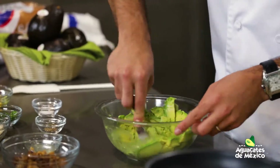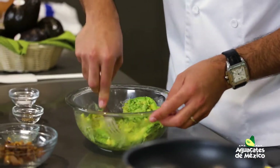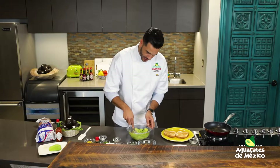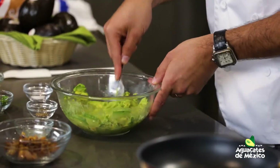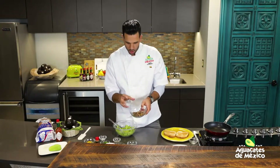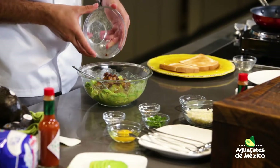Machacamos acá el aguacate. Lo que vean que no les guste, o sí les guste, o le quieren agregar un poquito más de una cosa o la otra, para eso están los comentarios en el Facebook Live, para que compartan allí sus experiencias con nosotros. Ahí tenemos el aguacate machacado.